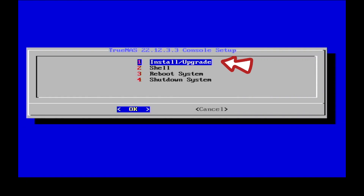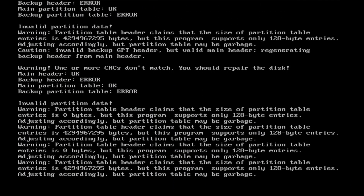Please select option 1 — Install or Upgrade — and press the OK button to continue. This may take a while, please wait.